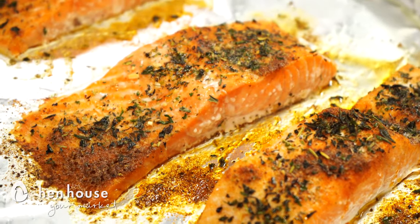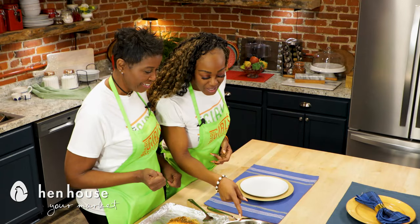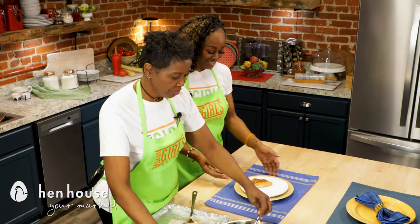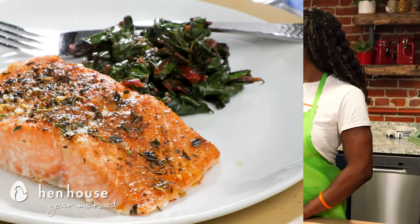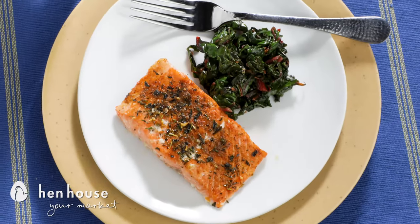Now that we have our salmon ready and our Swiss chard, we can eat these delicious pieces. Look at that — it wilted down quite a bit, didn't it? One slice of salmon and a serving of Swiss chard. Beautiful, delicious — you can't go wrong with this. And there you have it, another delicious and nutritious meal. Did you notice how much the Swiss chard wilted? So as a side note, make sure you adjust your leaves accordingly to however many people you're feeding.